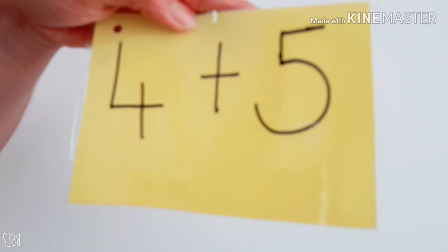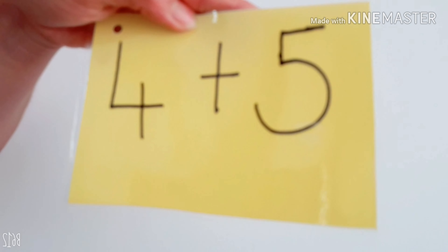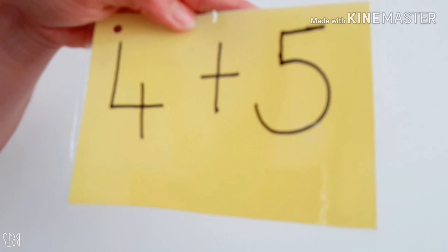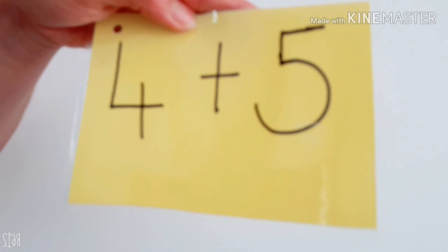5 plus 5. Fantastic. 6 plus 5. Good. 7 plus 5. Good. 8 plus 5. Fantastic. 9 plus 5. Well done, everyone.